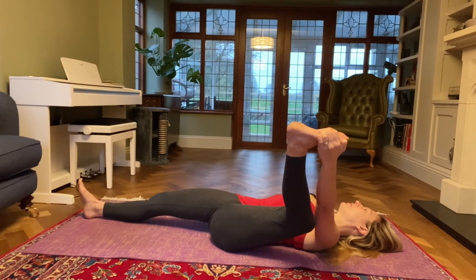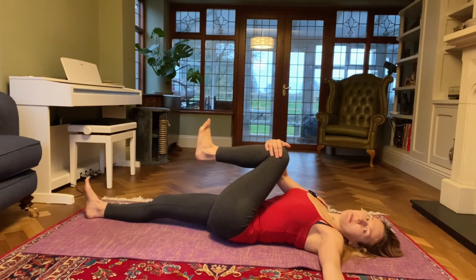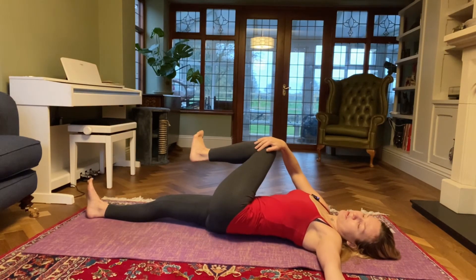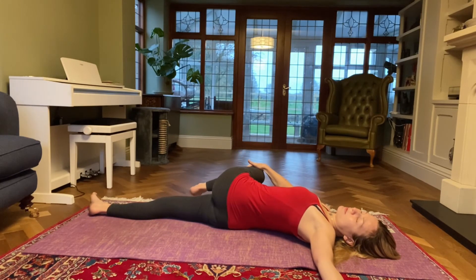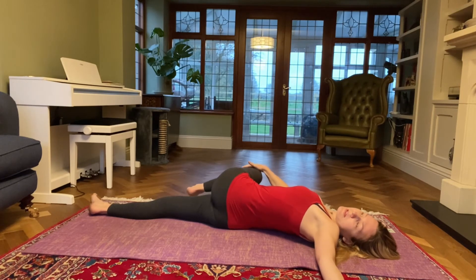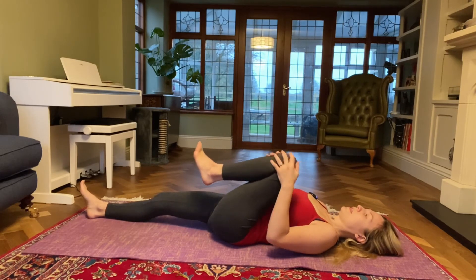One more inhale and then come back to centre. Open your left arm out to the side, have your right hand on your left knee and start bringing that left knee across to the right — taking a spinal twist, nice and gentle. Left shoulder is on the floor, you can maybe gaze towards your left fingertips. One more inhale and then exhale, come back to centre. Bring your left knee into your chest and then release.